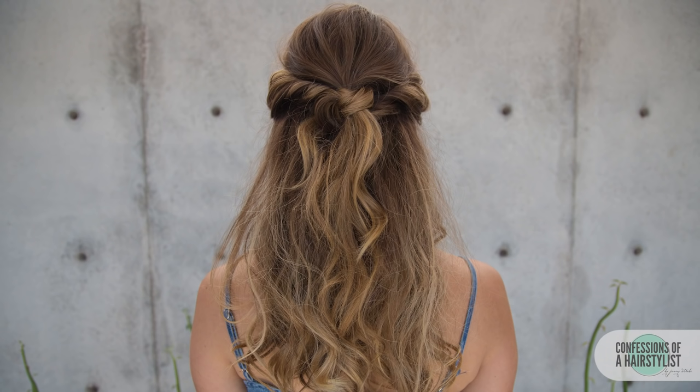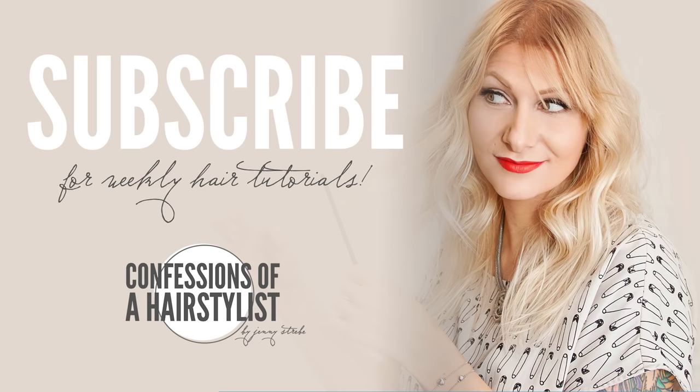Alright, so there you have it — a gorgeous, fun half up half down knot adieu. I hope you guys enjoyed it. Definitely follow me on Instagram, Facebook, Twitter — I got it all. I'm going to put the links below. I'm also going to put Lola's website as well as her Instagram, so I'll see you guys soon. I'll see you next time.